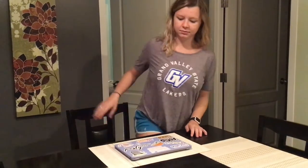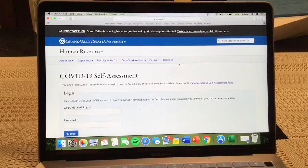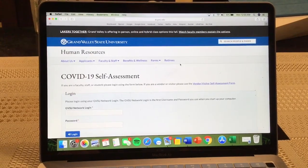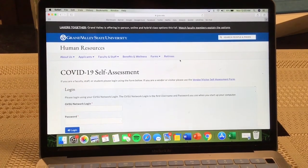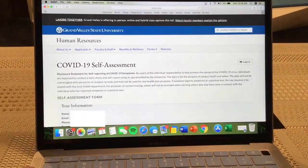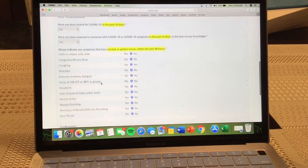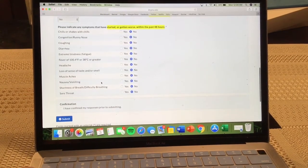The next thing you'll want to do is fill out the COVID-19 assessment form found on the human resources website. The first time you go to this website you'll have to log in using your GVSU network login and password. After this you're going to fill out the COVID-19 self-assessment form which answers a series of questions pertaining to your health for the day.